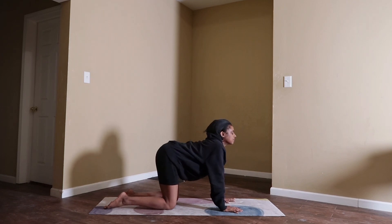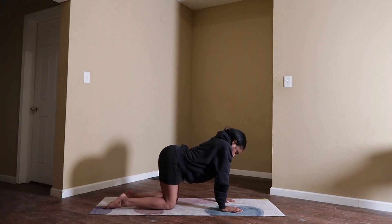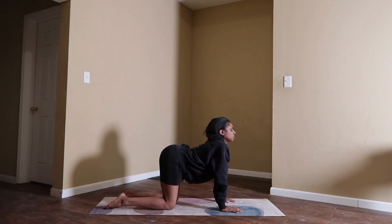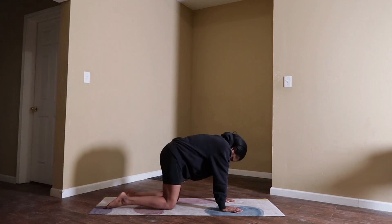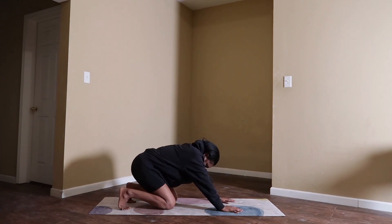Inhale, cow pose. Exhale, cat pose — dome your spine. Take a couple more on your own, then we'll go into downward facing dog right away. Inhale, tuck your toes in. Exhale, downward facing dog — you're welcome to bend your knees if you need to.